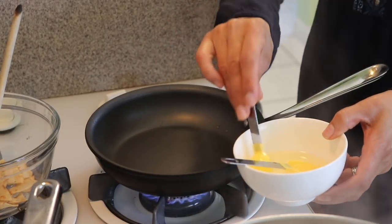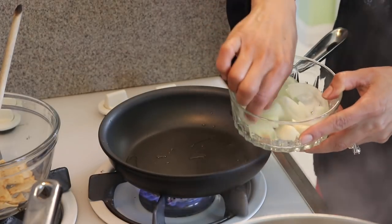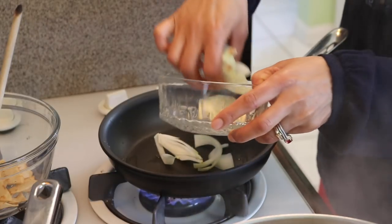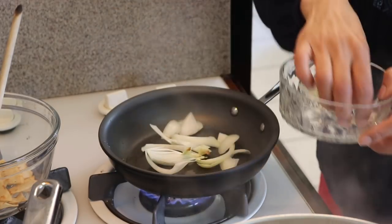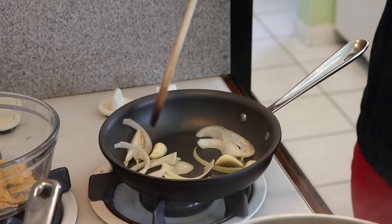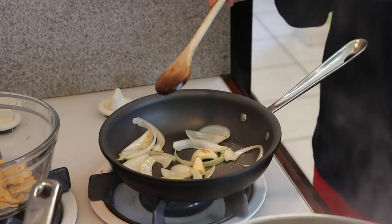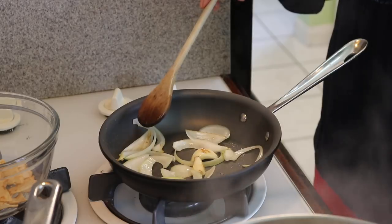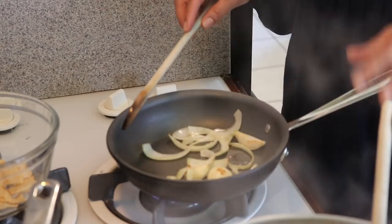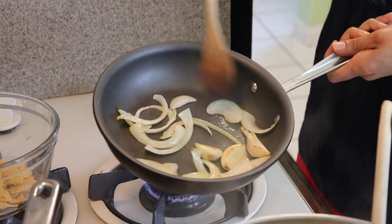Now I'm moving to garlic and onion — just a teaspoon of oil this time. I already have my onion roughly chopped. I'm frying the onion and two cloves of garlic. I used four cloves in the chicken broth and two here. Just a quarter of a medium onion — not too much. After two minutes they've changed color nicely and they're done.